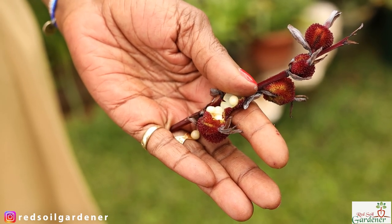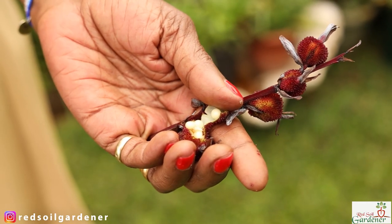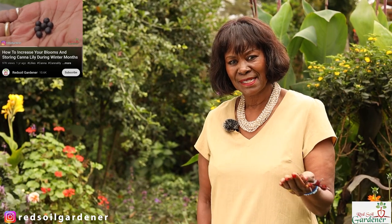Once your canna does flower, at the end of flowering it goes into seed production. You get pods that form — first green, then as the pod dries it turns color and eventually black. When you open the pod, all the seeds are inside. Once the seed pod turns black and dries up, all the little seeds turn black too. The canna seed coat is actually quite tough.